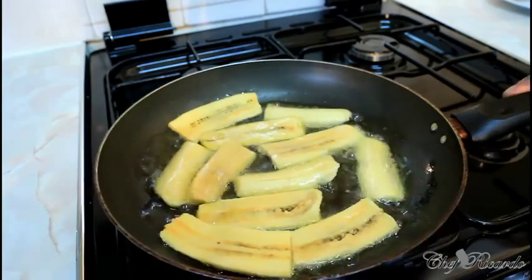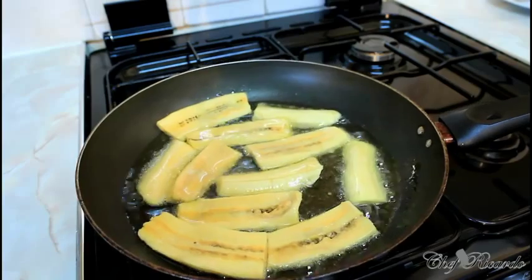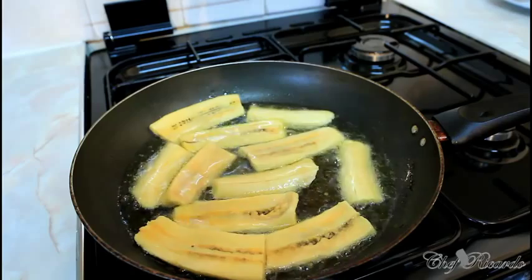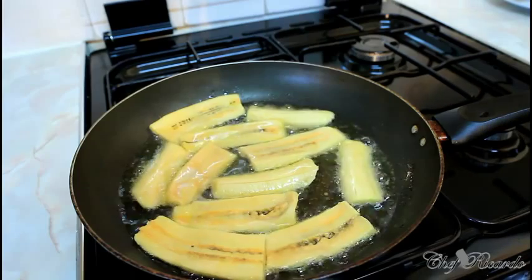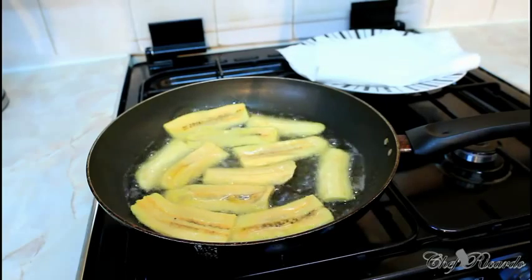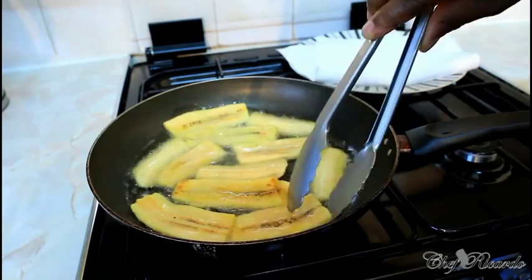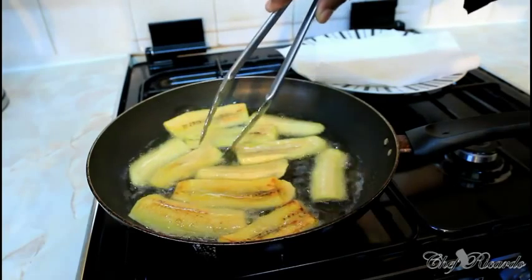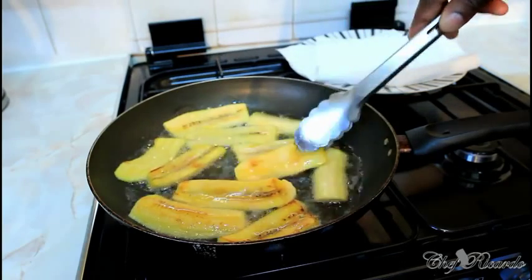I'm going to put a little bit more heat on and fry them on both sides until they get brown. Then we'll plate them on a plate with some napkin to get rid of the grease. You can see a lovely color coming along. Once you see that brown color on top, spin them over to the other side, just like this.